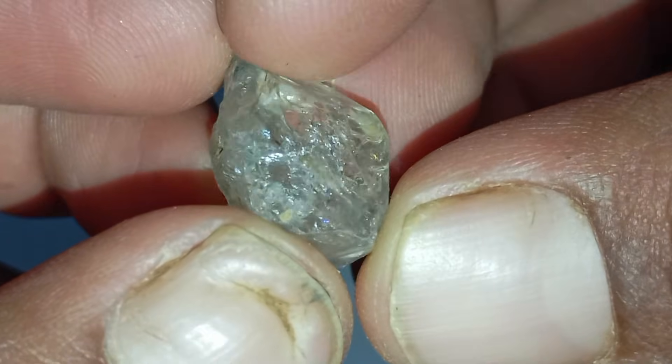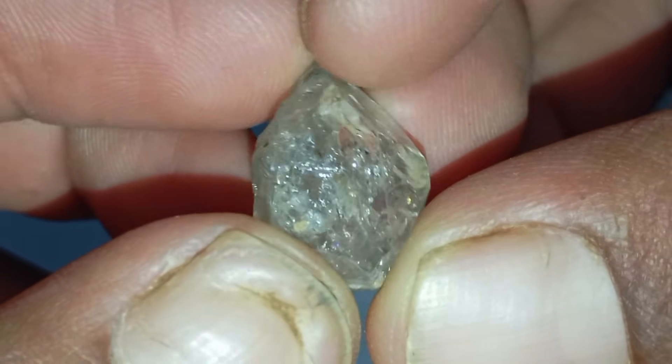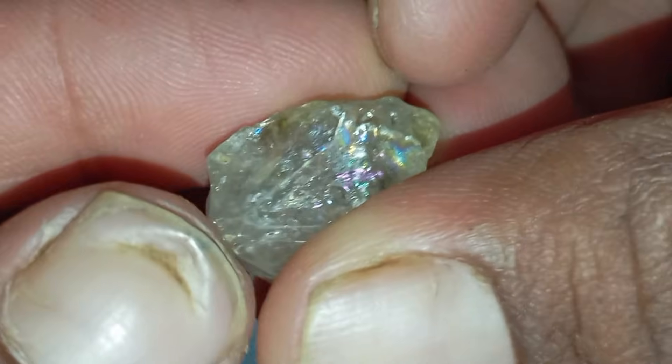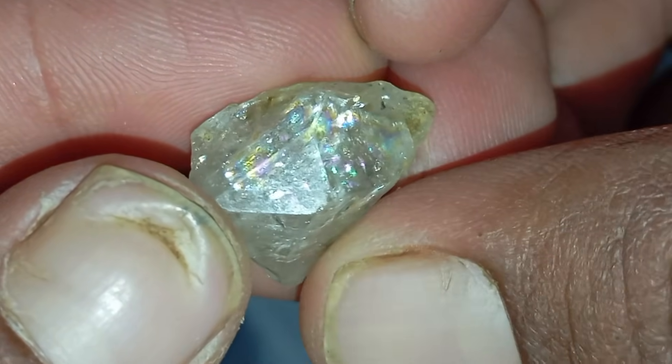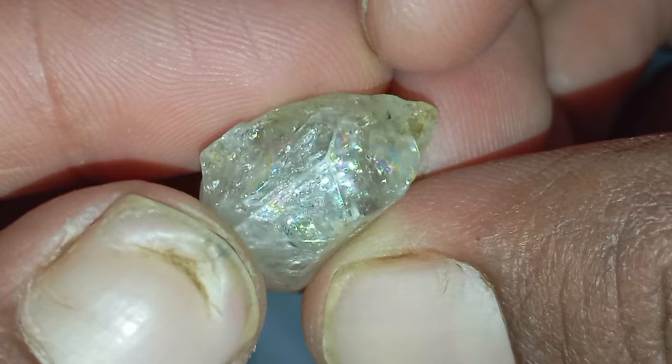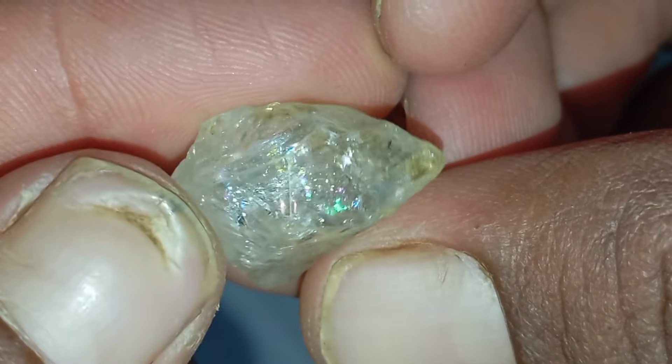Test 4: Scratch test. Diamonds are one of the hardest materials on earth. Try scratching a piece of glass with your stone. If it easily leaves a scratch mark on the glass, it might be a real diamond. Note: this test can damage softer stones, so do it carefully.